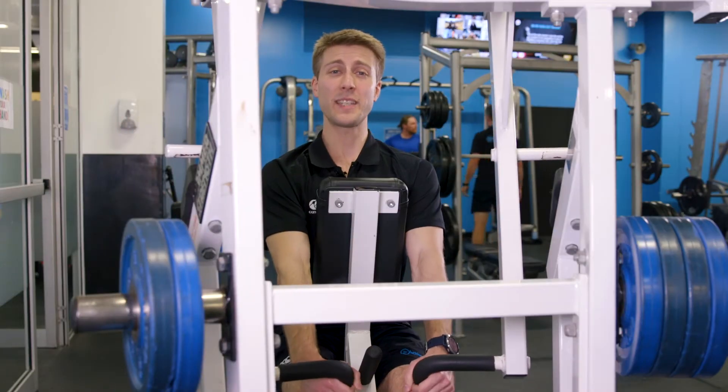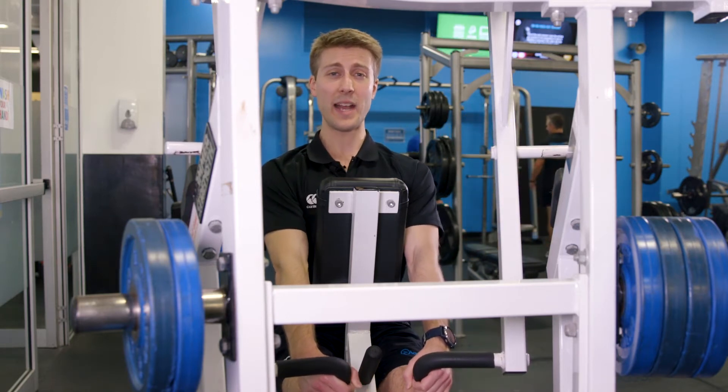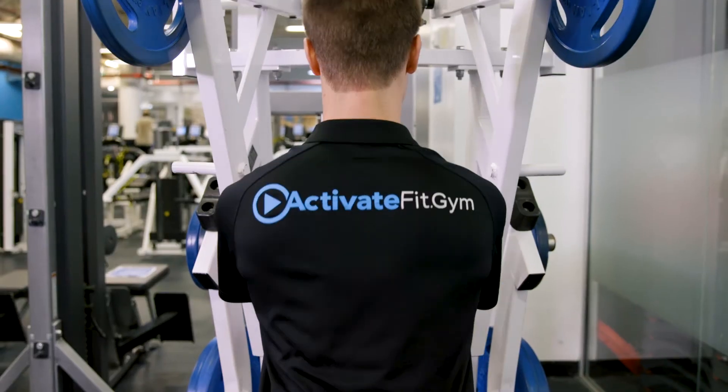So my seating position, I'm actually keeping just very light contact with the chest rest here. I want to engage the stabilizing muscles of my back as much as I can, so nice straight neutral spine.